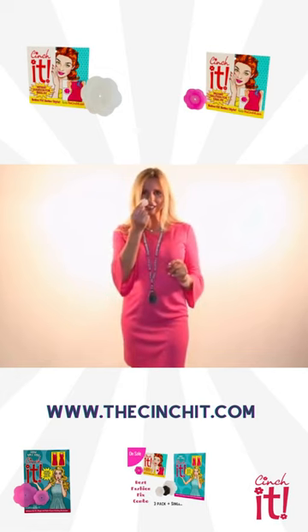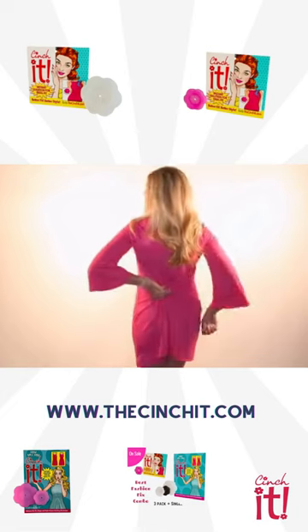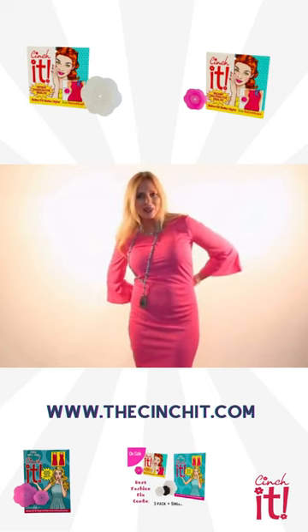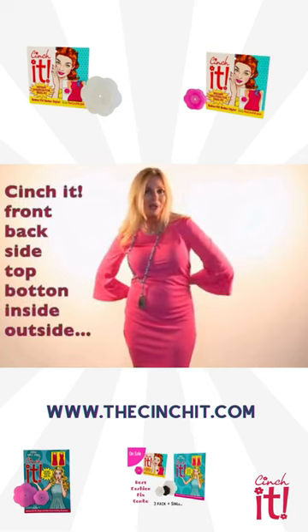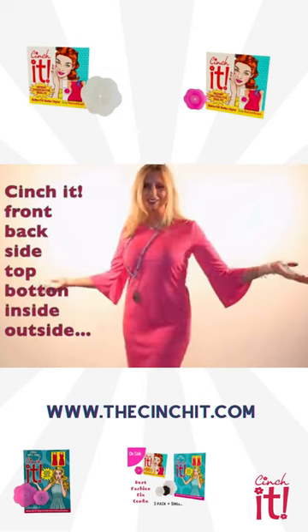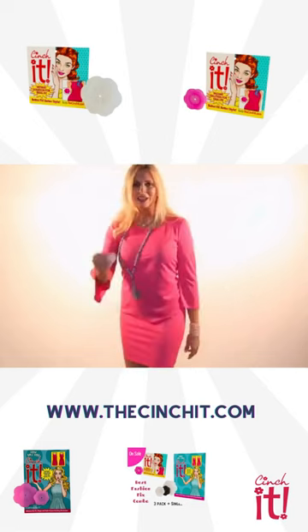So what you're going to do with the cinch it is you're going to take the cinch it and in that piece of fabric that you want to alter, you go in underneath the garment and you put in the cinch it, you pull the fabric. I'm going to show you how to do it in the front, but I want to show you how it looks — better in the front, cute in the back — and here's how you do it.